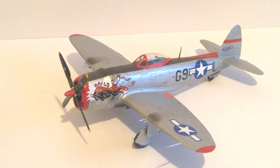This Revell kit is my favourite P-47 to build — it goes together really nicely. I don't know what I used for the natural metal finish on this, but it didn't turn out too bad. You can see some reflection there, which is quite good — which is what we're looking for. Olive drab anti-glare on the uppermost part of the fuselage, and then just some red trims around.